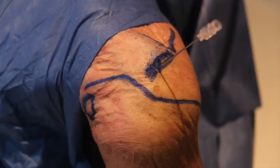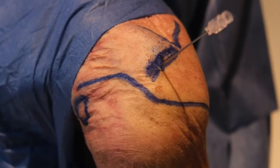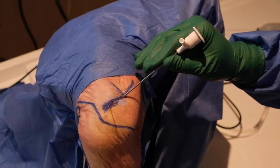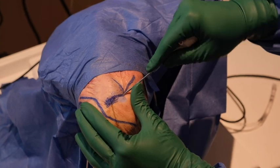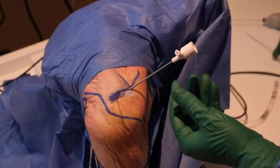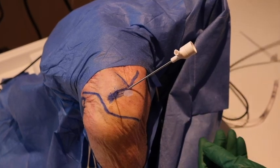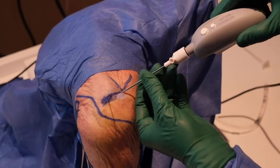We start the procedure by locating the acromioclavicular joint with a spinal needle. The posterior portal is located just posterior to the joint and can be created percutaneously with no formal incision. The skin is penetrated using the sheath of the nanoscope and a sharp trocar aiming 30 degrees caudally. This percutaneous method without using a scalpel allows less fluid extravasation and better pressure control.